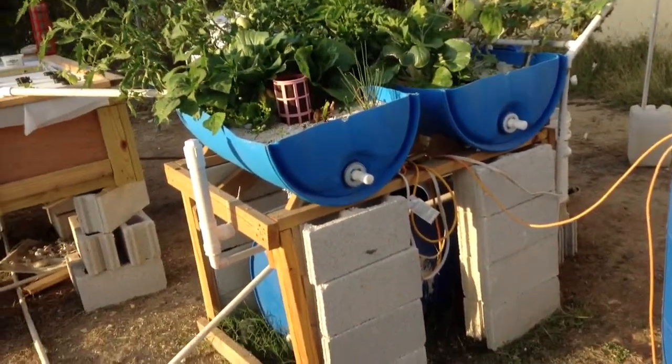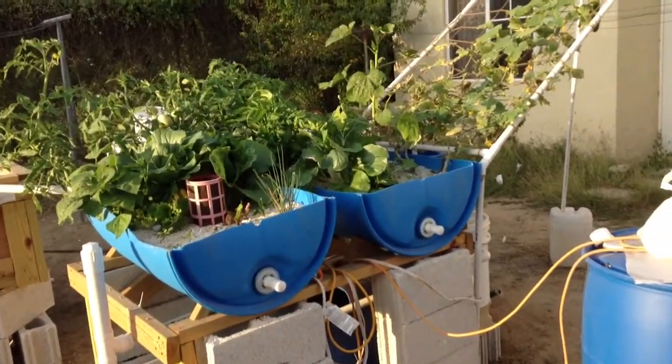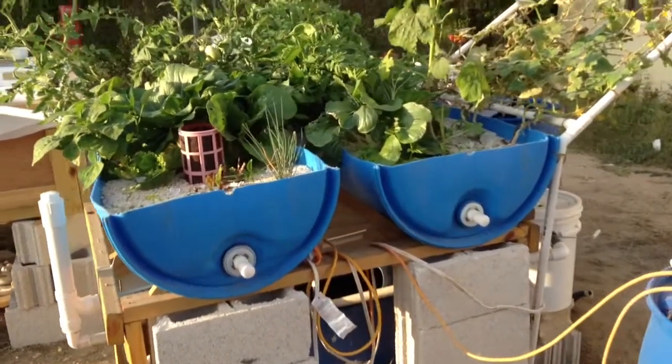Welcome to my aquaponic system. I've got these two half barrels, which are media beds.